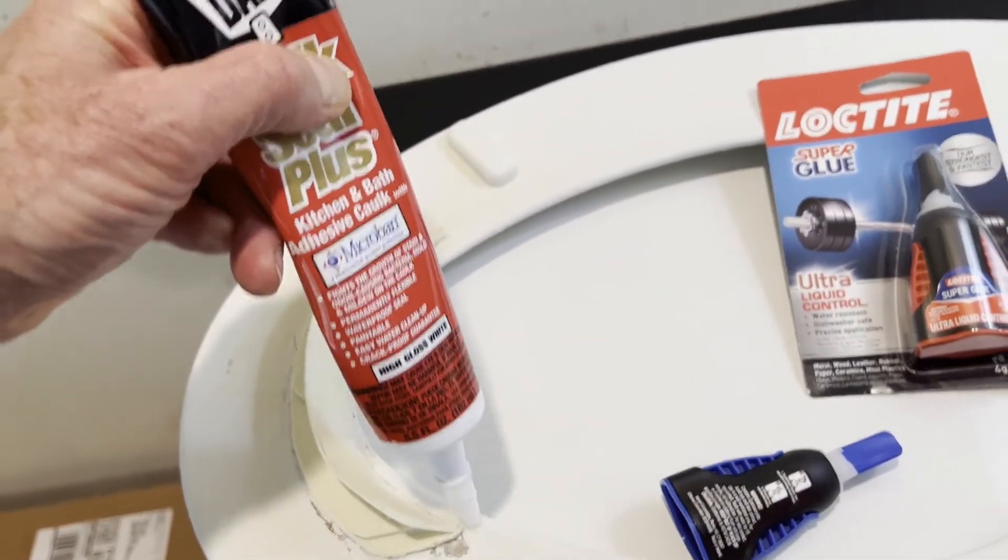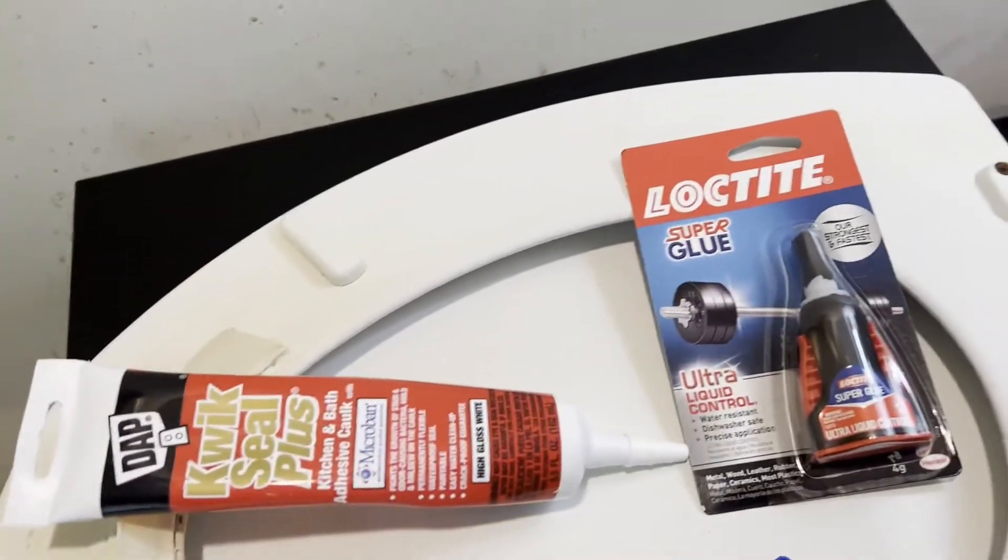However, we discovered after a month or two that the caulking would crack and Mr. P-Guard would start to look like it was coming off. Things got underneath there and it caused that odor again.